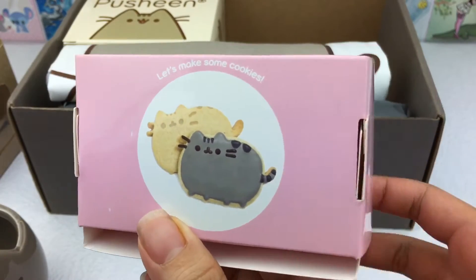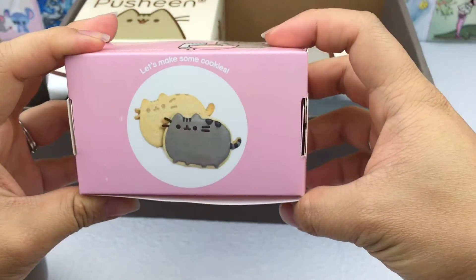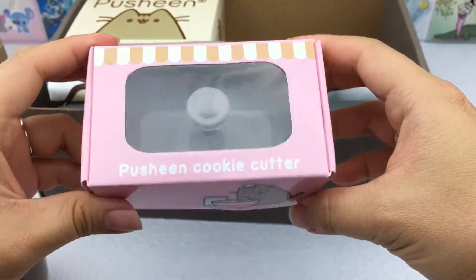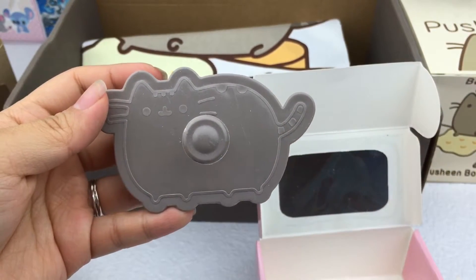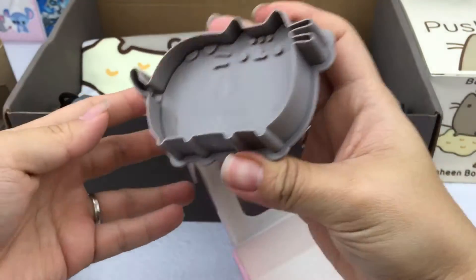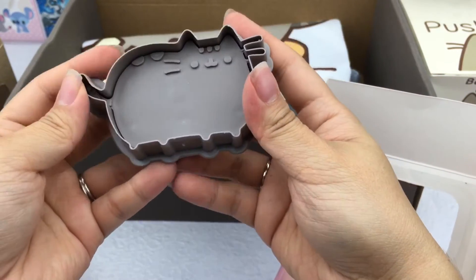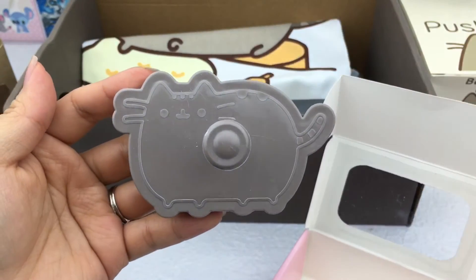This one is a cookie cutter. Let's open it and see what it looks like. Here's the top part, and then this is the other part — you can push down on it. Oh, this one is so cute! I guess we're gonna have to make some cookies now.